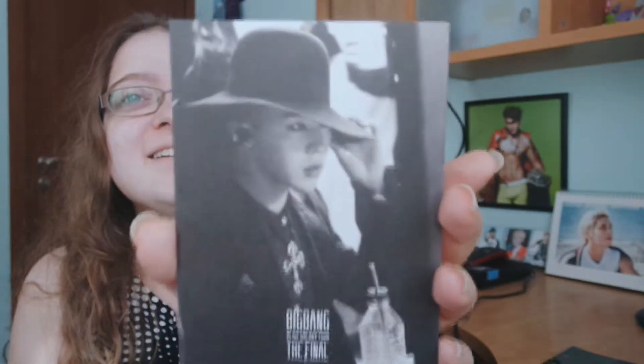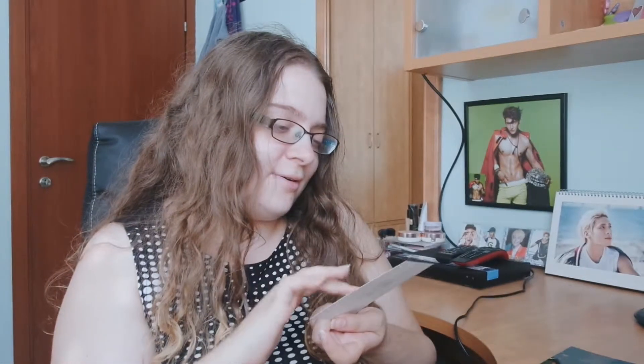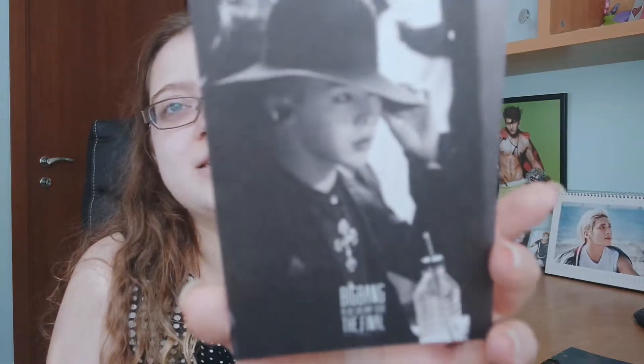Okay so first of all there is an ad. Oh — I got a GD card! They have a card and I got GD! If you didn't know, GD is my bias. Oh it's so pretty — like a light. I didn't know there were cards! Oh my god, I feel so lucky! Now I need the rest of them because I want all of them — they're my bias group. But to get GD is really good! Anyway, thank you so much for watching, I hope you enjoyed — goodbye!